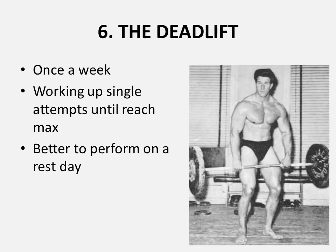The deadlift is the last exercise recommended. Just like Schedule 1, it should be performed only once a week during one of your off days — one of your rest days. For example, if you're working on Schedule 2 on Monday, Wednesday, or Friday, you would do the deadlift on a Saturday or another rest day. You would work up to just a single attempt until you reach your maximum for the day.